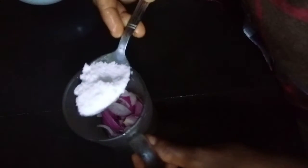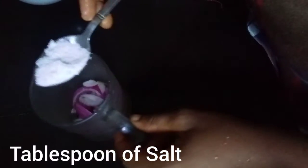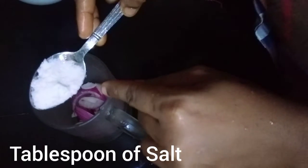The next ingredient we are going to use is a tablespoon of salt. Put a tablespoon of salt into the cup.